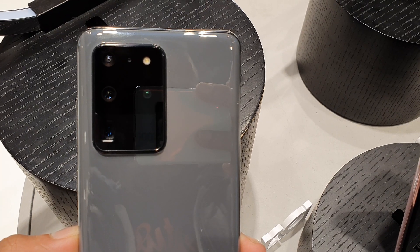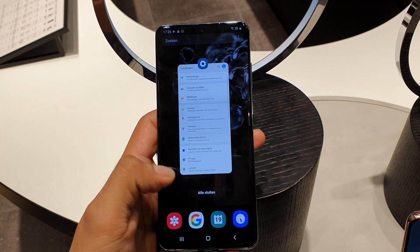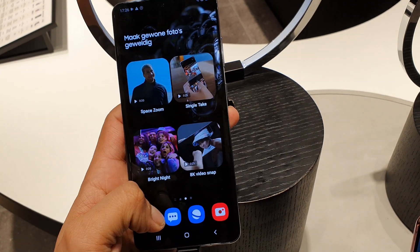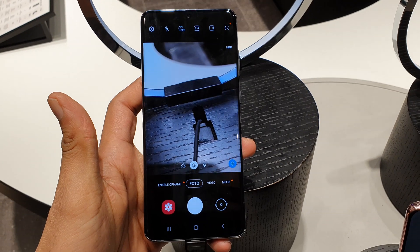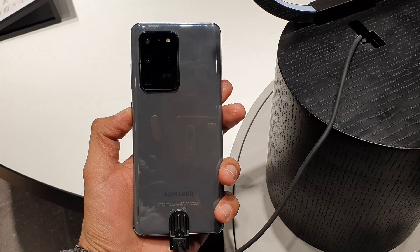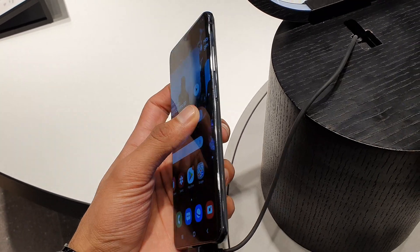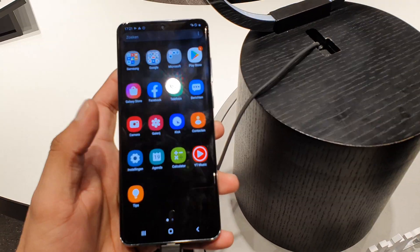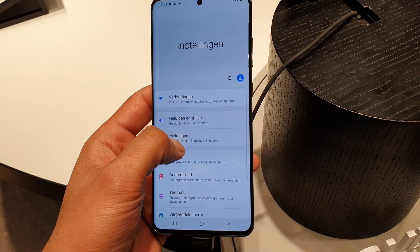On the rear, you get a quad camera setup. The standard main camera on S20 and S20 Plus is 12 megapixels, but here the main camera is 108 megapixels with an aperture of F1.8. There's also a 12-megapixel ultrawide sensor at F2.2, a depth sensor, and at the bottom a large-sensor telephoto lens at 48 megapixels with an aperture of F3.5.